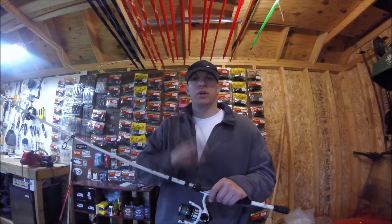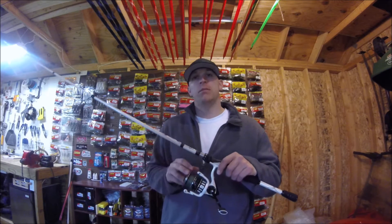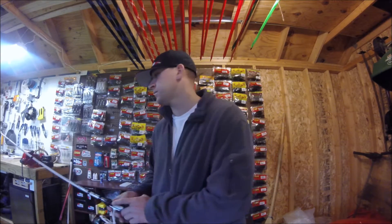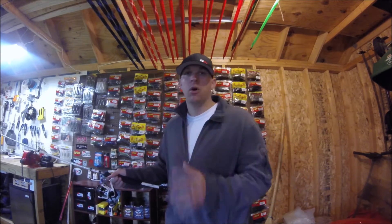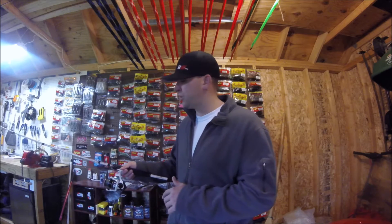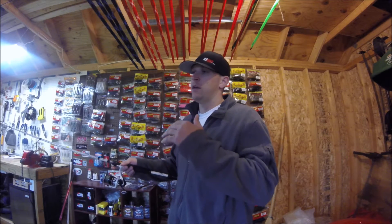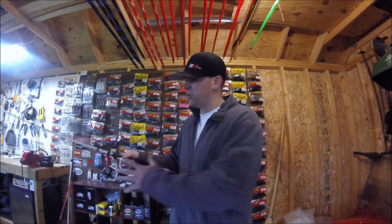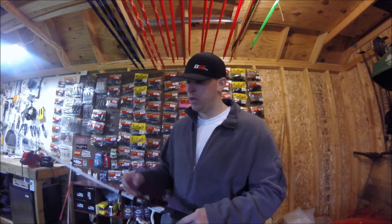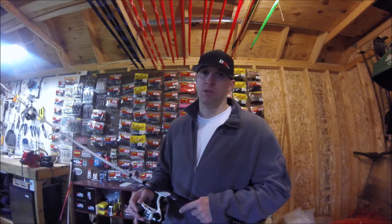Hey guys, Rob Hogue here. I want to do a quick tip for you today on how to minimize the loops and line twists in your spinning reels. Now, trust me, I know how frustrating this can be. I've taught two of my boys how to fish and it always happens. When you're fishing with line other than braid — fluorocarbons, copolymers, or monofilament — you're very susceptible to line twists.